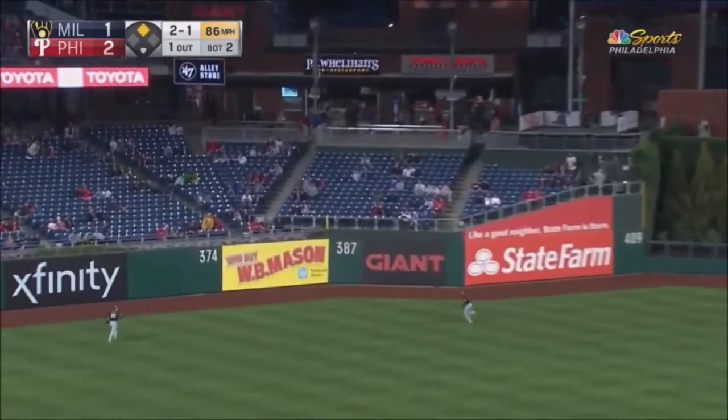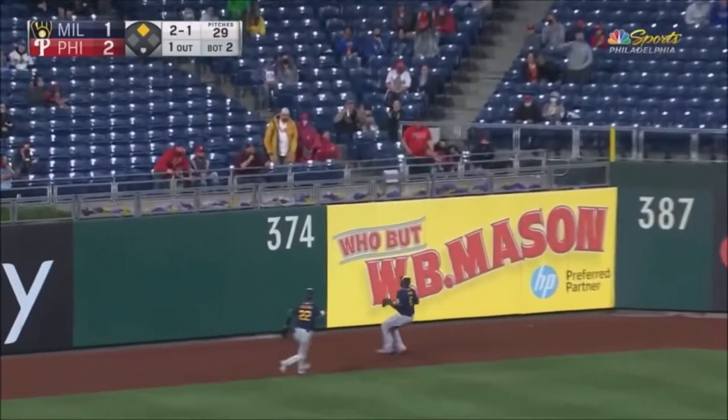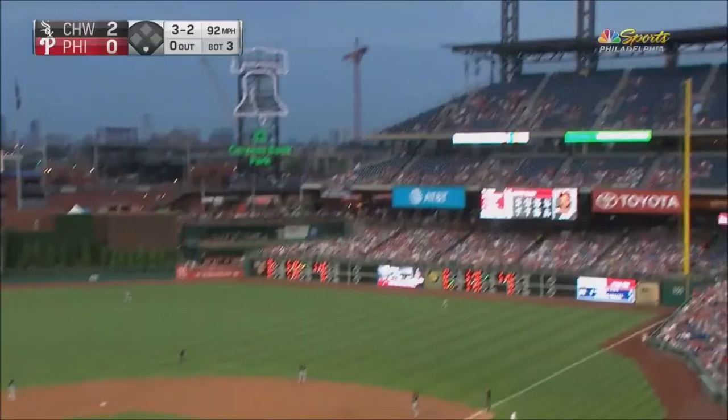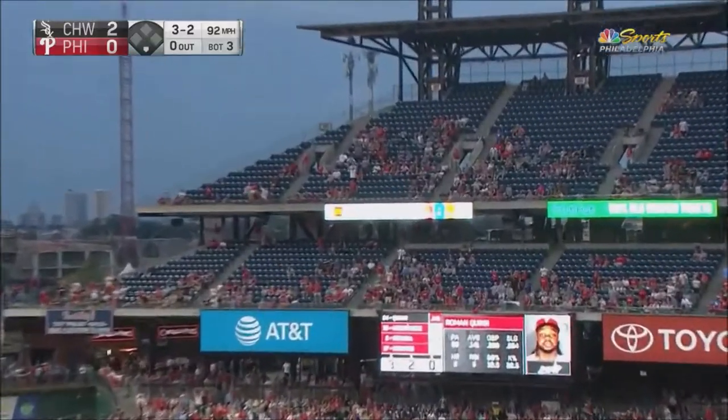Fly ball left center field, slicing away from Kane, and it's going to get past him and one hop the wall. In the air to right field — keep it out of the air. That's right.